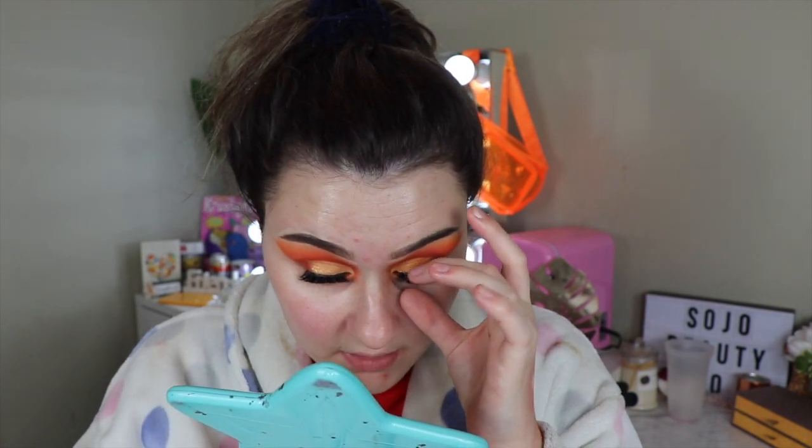Here I have the Revolution Conceal and Hydrate Radiance Foundation with hyaluronic acid. This is medium to full coverage and it's in the shade F7. Ages ago I thought I bought this, but I actually bought the Conceal and Define one instead. So this has been a long time coming. The Conceal and Hydrate concealer is one of my all-time favorites by Revolution, so I'm so excited to be trying the foundation.